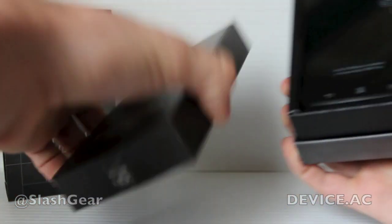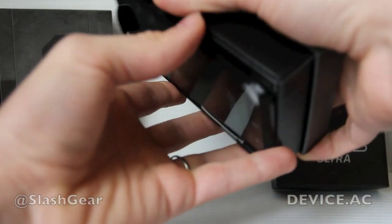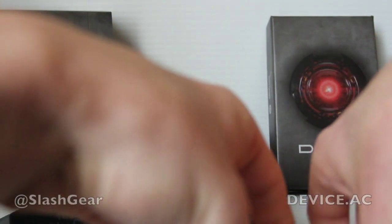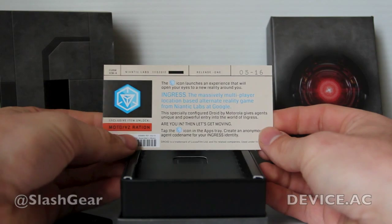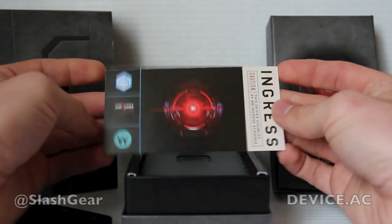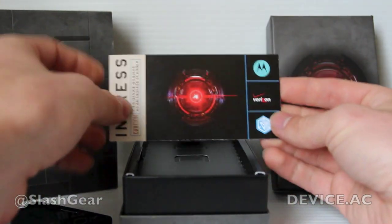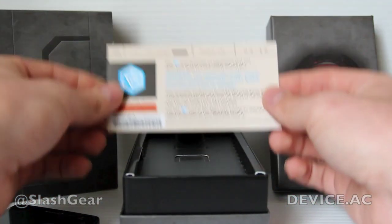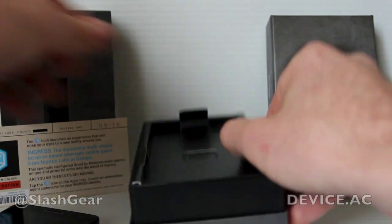It is sort of a next generation to what we saw last year in the HD version of the Razr line. Now what you're seeing here, interestingly enough, is a Moto Verizon integration for Ingress. It means you're able to use this thing to play Ingress, get some extra codes there, and roll with it. That's very interesting because Motorola is now working with Google, and this is pretty clearly a thing that's coming straight from Google through Motorola.